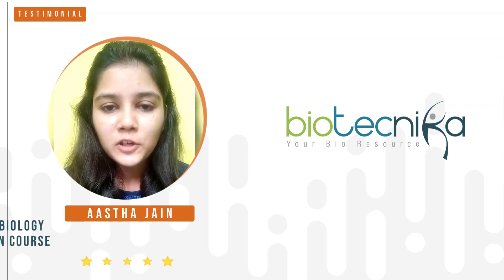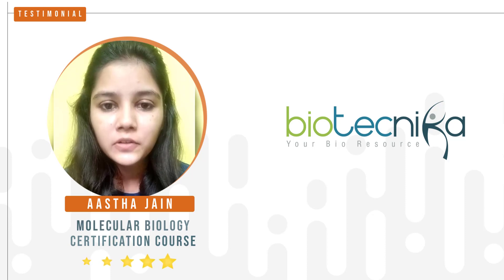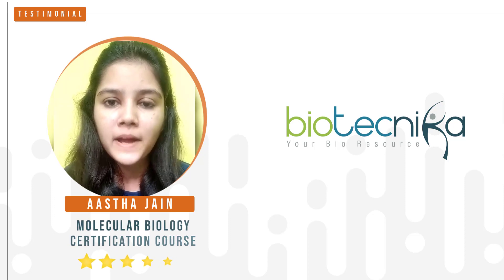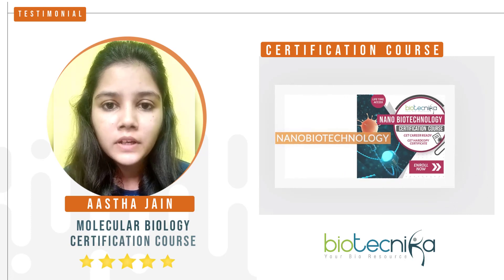Hi all, I have completed a molecular biology certification course. The course content is really good and descriptive — it provides you with all the techniques like PCR, immunological assays, biochemical techniques, and chromatography, which are really good for a biotechnologist to learn.